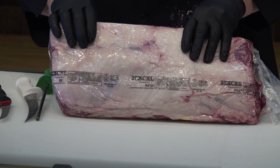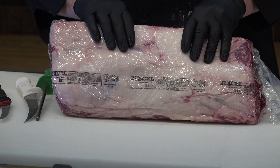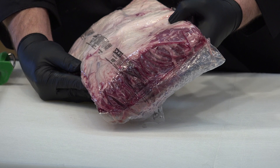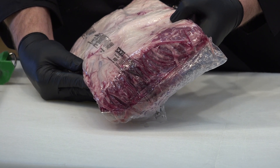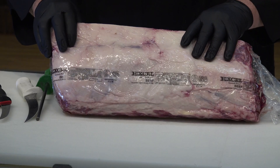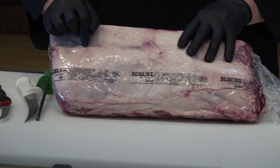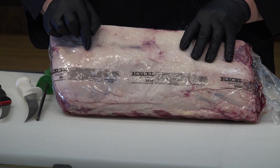If these cuts that are vacuum packaged came into the store and are going to be sold whole as a subprimal, as these would be, then there are several things that appear on the bag here that you can certainly recognize.